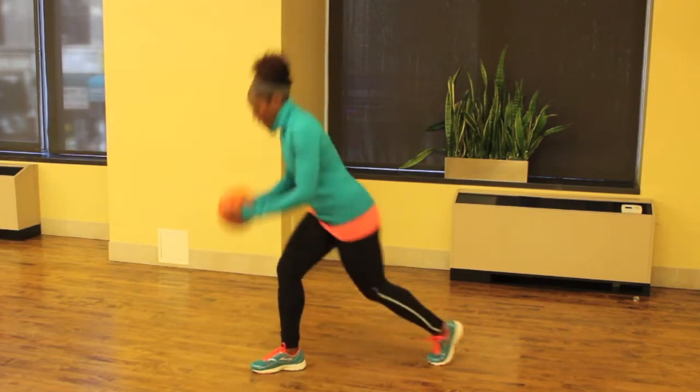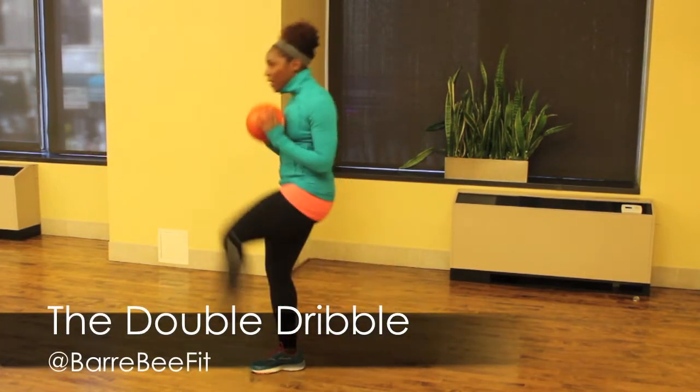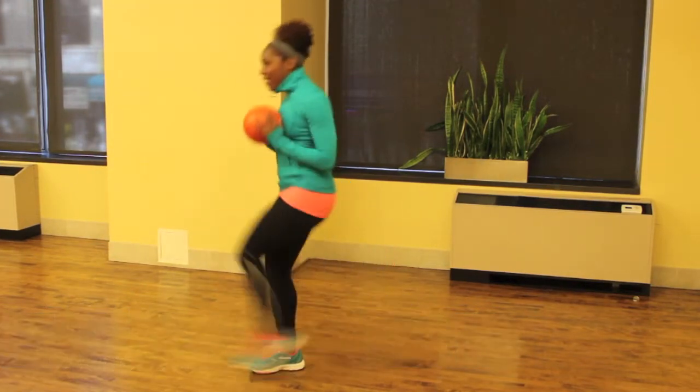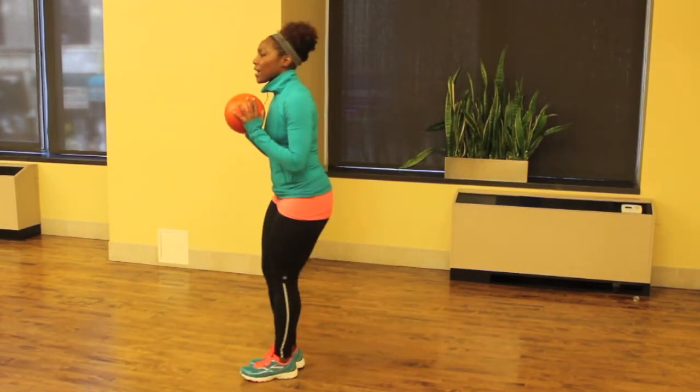This next move I learned from my fit girls over at Barbie Fit. It's called the double dribble. You're going to lunge backwards and then shoot your leg forward straight up into that strong kick, and then keep on that leg for 30 seconds, and then switch sides.